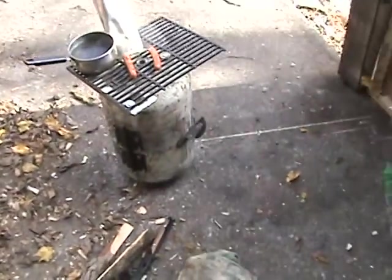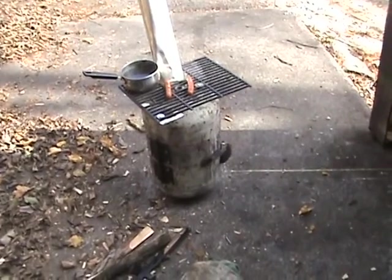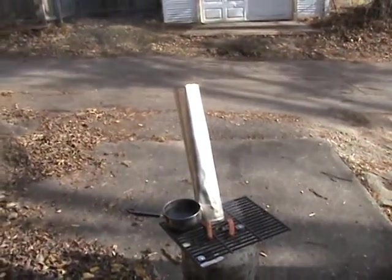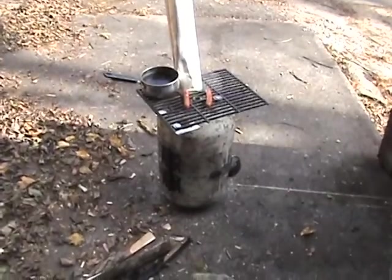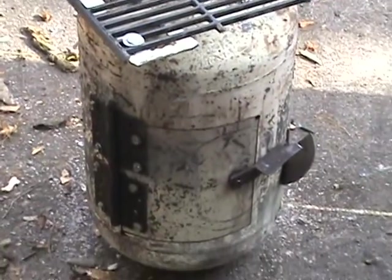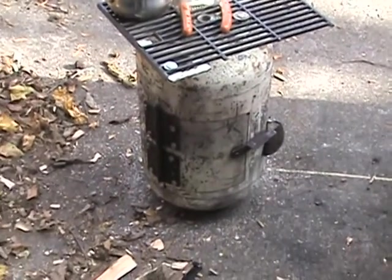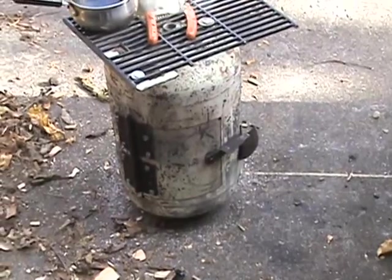That's my potbelly oven right there — my free build. I made that for free. I'm going to go get me a piece of exhaust pipe for the chimney, so I'm spending money on that. I did spend five bucks on some blades that I ended up using up making different things for it, because I made that big old washer. I wish I had another washer that size.